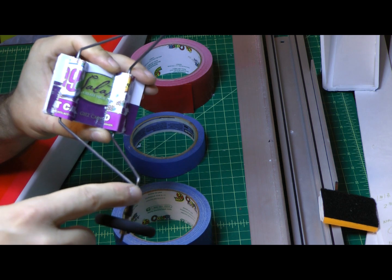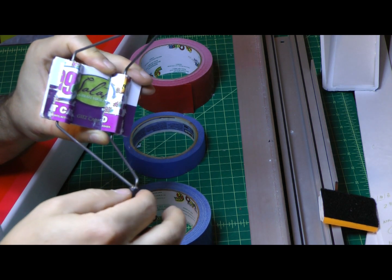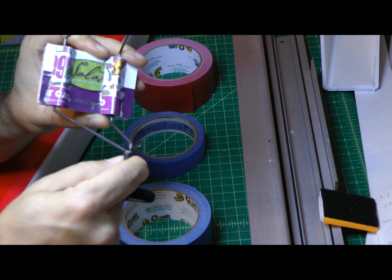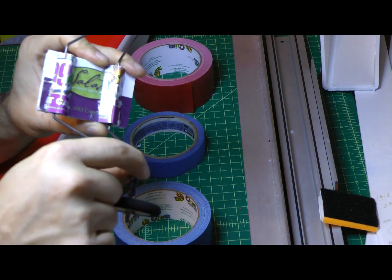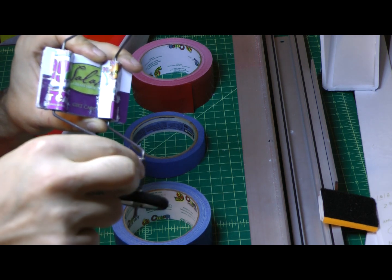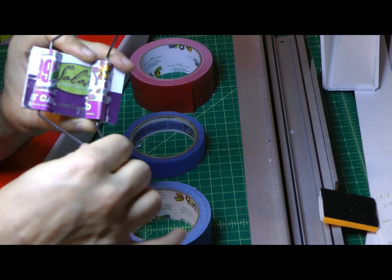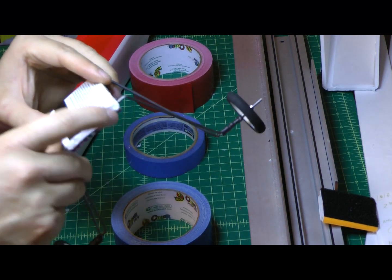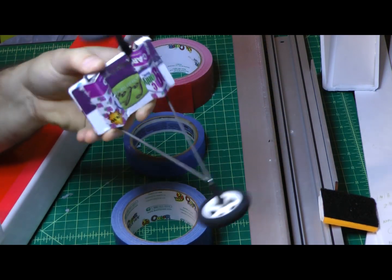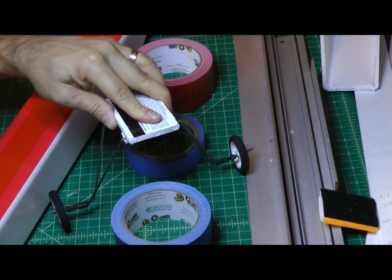One little tip for soldering piano wire together: when you get your form in place, use some very thin copper speaker wire to bind the piano wire together. It works as a place for the solder to go and also helps with heat transfer, making it a little easier to get the solder in there and create a good bind so you've got a solid unit.